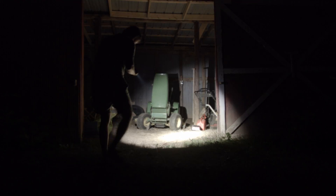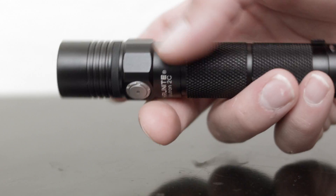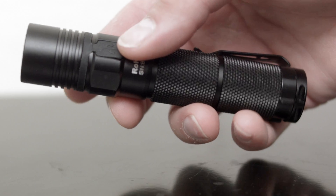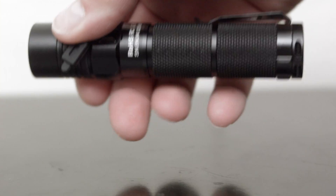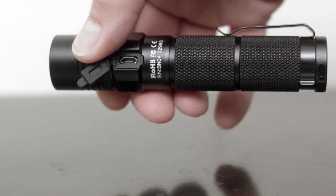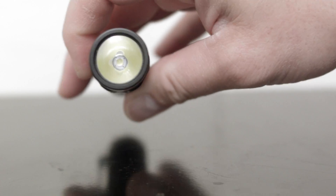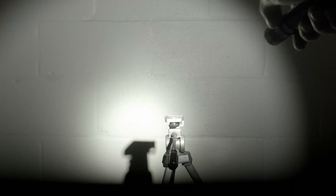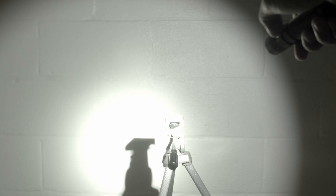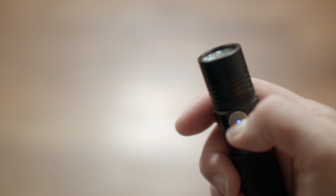Let's take the internet out of this one and talk for a minute about the new updated Thrunite Neutron 2C version 3, 2017 model, which is an update of the Thrunite Neutron 2C V2. Now it's V3. It has a new UI where you select the brightness level you want. It has USB charging, includes a 3400mAh battery, adds strobe — which is the main reason approximately one dude is upgrading — and has a handy LED on the button telling you if your battery needs charging.